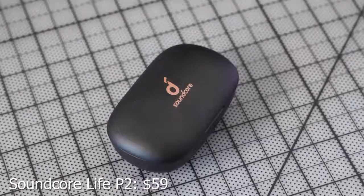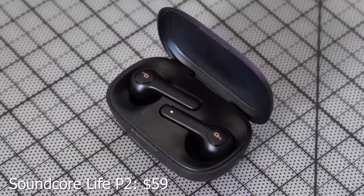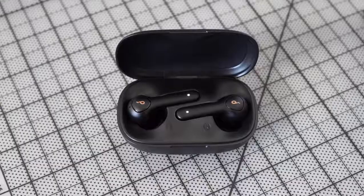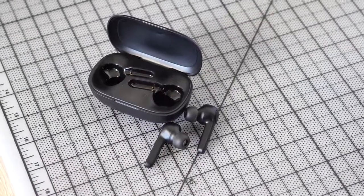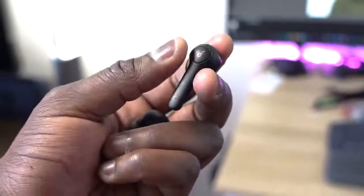The next pair are from Soundcore — the Soundcore Live P2s. They've got that typical AirPods styling but are really nice. These are all black with a black case. USB Type-C charging: 10 minutes of charge gives you an hour of use, and altogether about 40 hours of playback time total. It's fully waterproof IP67, so you can use them in the gym, swim, or just get wet and you'll be fine. Pricing is only $59, and it supports aptX codecs.